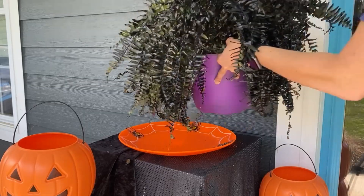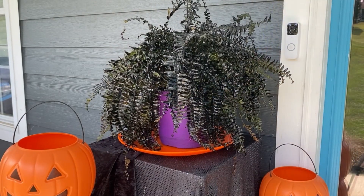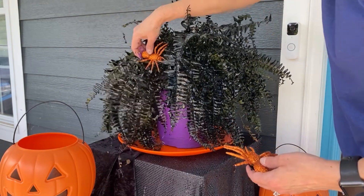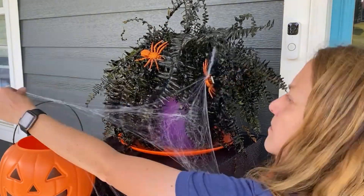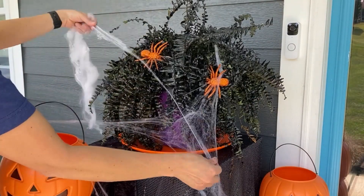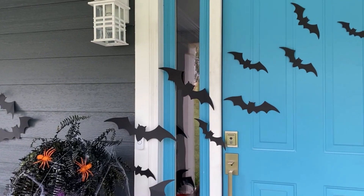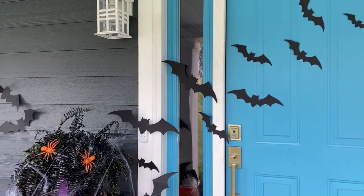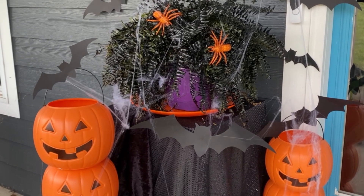I'm here on my front porch with my painted plant. Let's go set it up and see what we can do for some Halloween decorations. I'm going to put these glittery orange spiders in here. They look really cute, and I'm going to stretch some faux spider webs over everything. That'll make it look really nice and kind of spooky. I'm going to decorate the walls here — I've got these paper bats I'm going to put up, I've got these orange pumpkins. I'm going to create a whole scene here for the front porch. It's going to look super cute.